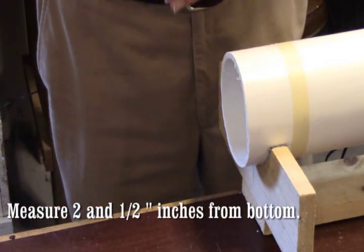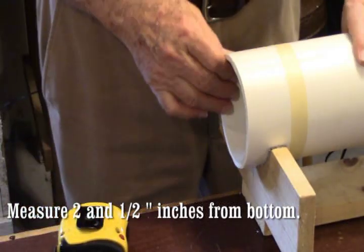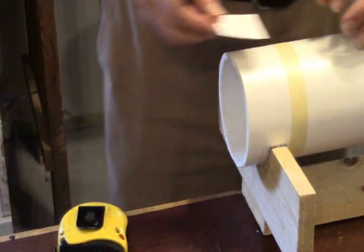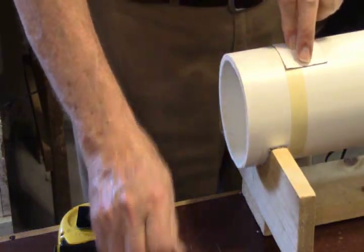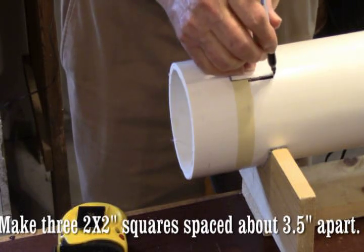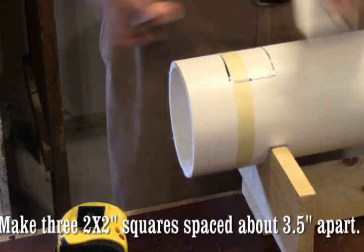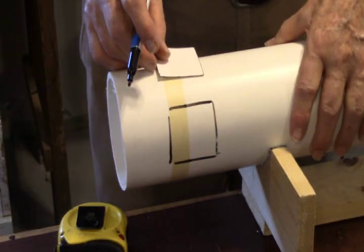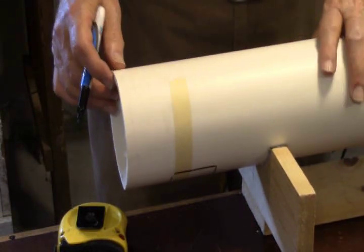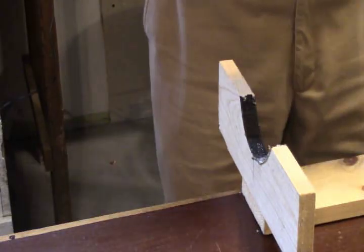The next measurement you're going to make after you've cut your 38 inches: measure up from the bottom about two and a half inches, and at that mark you're going to take this little square of cardboard — a little template — and put it on the pipe at the two and a half inch mark. Mark around it with a marking pen. Then go all the way around the pipe — about two and a half to three and a half inches apart — make another square, then make another one, so you'll have three equally spaced squares around the pipe. These are the ports that the sound is going to emanate from once you get the system constructed.